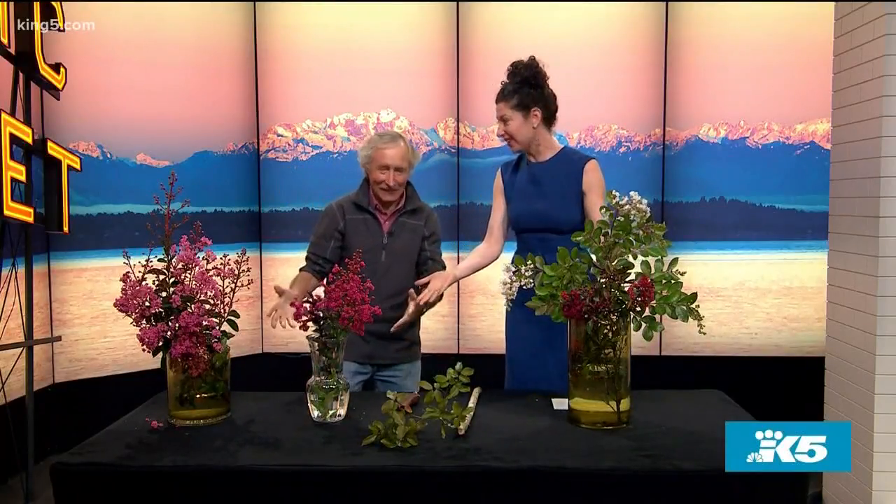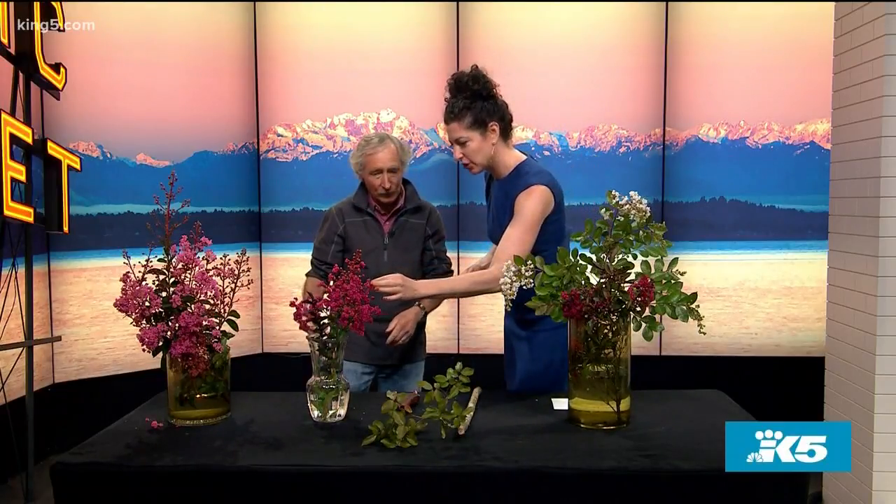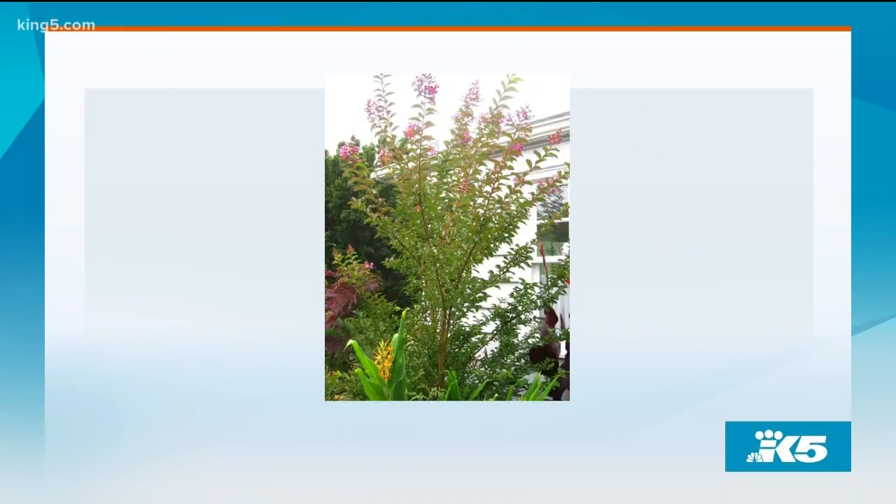Crepe myrtle — I've heard the name but never seen them before. They are very crepey and delicate, and they're one of the most popular trees down south. This is a tree, although some only grow like four or five feet tall.